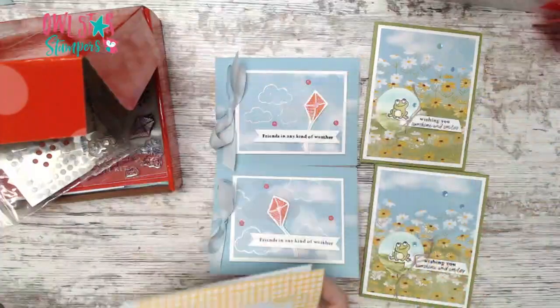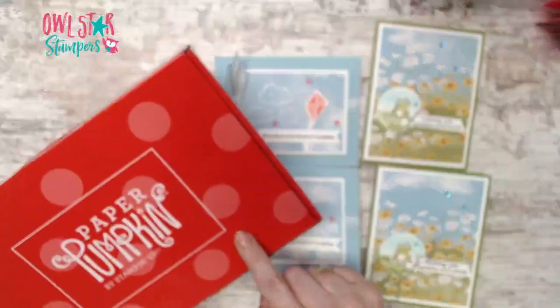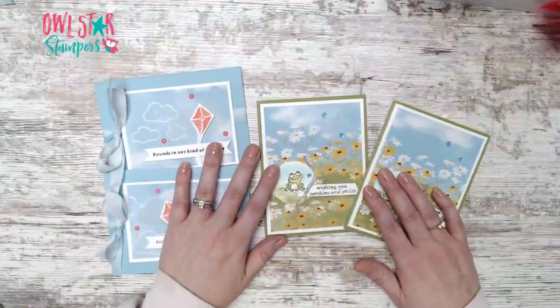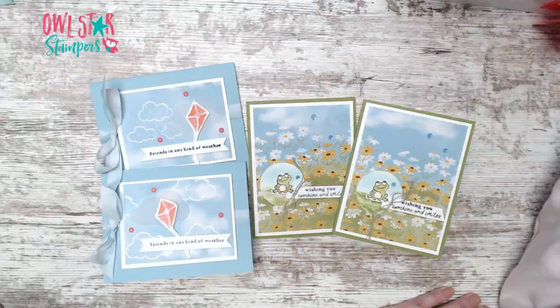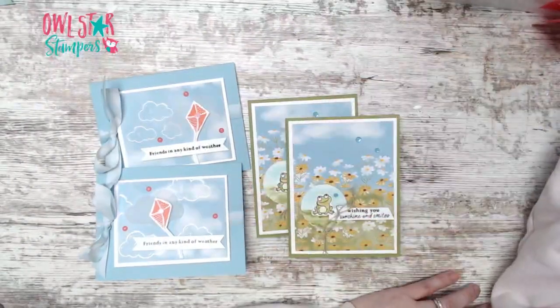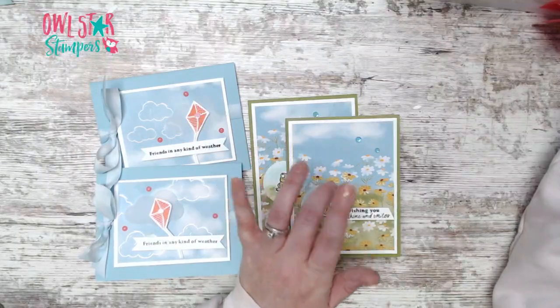I hope you enjoyed this Paper Pumpkin kit. Next month's kit comes with not one but two stamp sets to celebrate Paper Pumpkin's anniversary, so sign up if you haven't. If you hopped on late, you can watch the beginning where I did a fun technique with the wink of stella on the circle. Have a wonderful weekend, be safe, and I'll see you back next week!